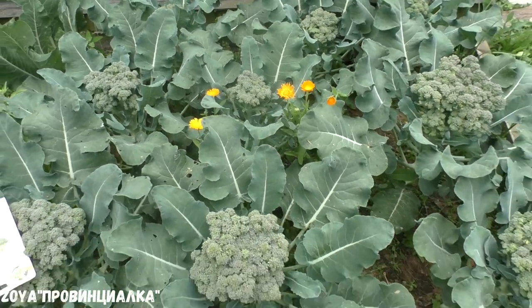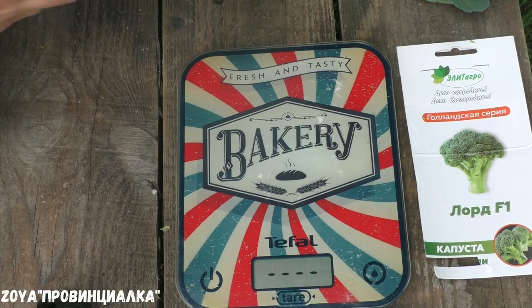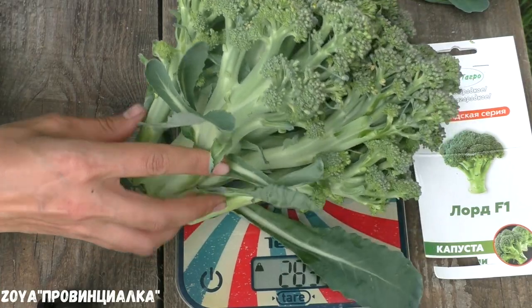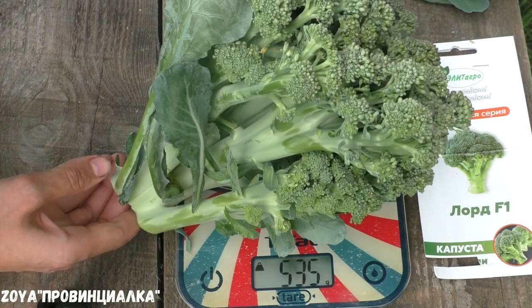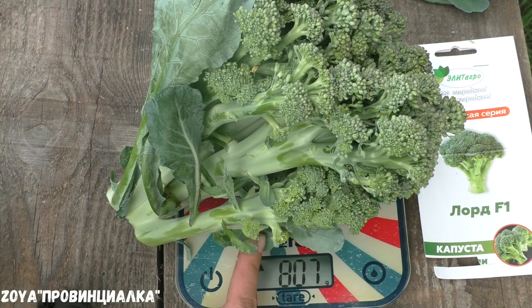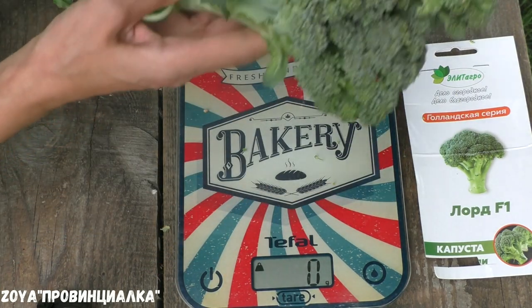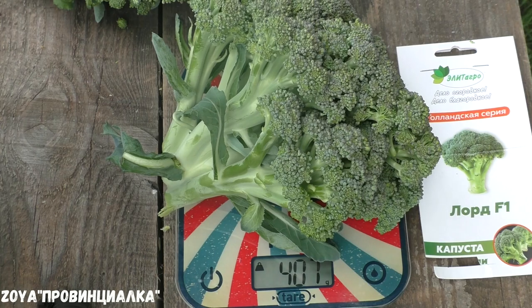Today we collect the broccoli hybrid Lord. Let's weigh one of the biggest heads. The package indicated 800 grams. So I got 808 grams... 807 grams... 806 grams. The head weighs roughly 407 grams.